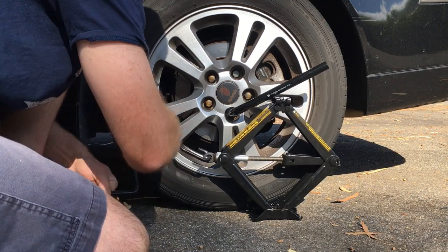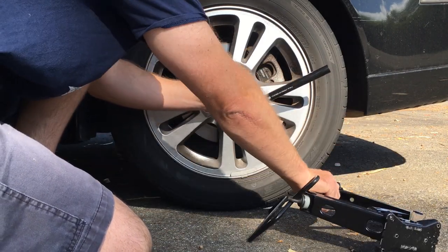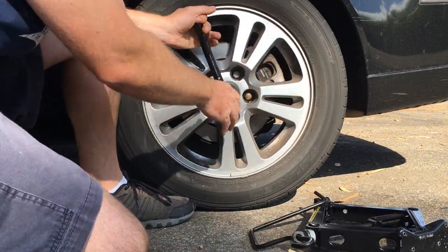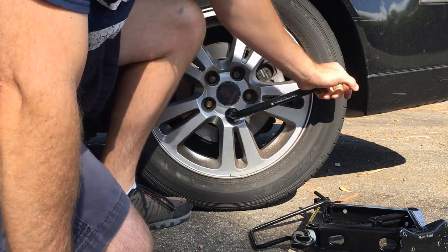We'll just keep going up. Obviously that's broken free. Let me go ahead and just check this — yep, it's free. So just to show that it works, that's the theory.